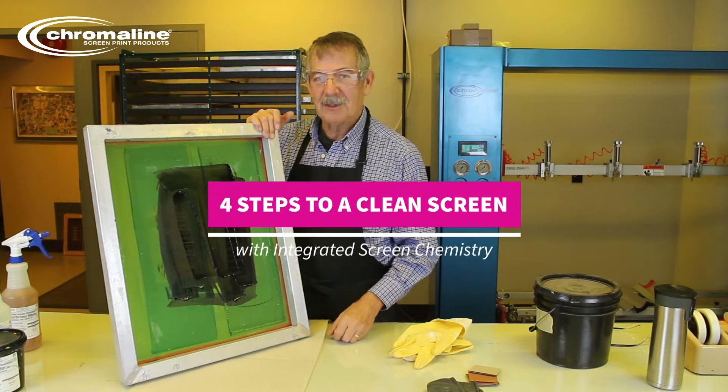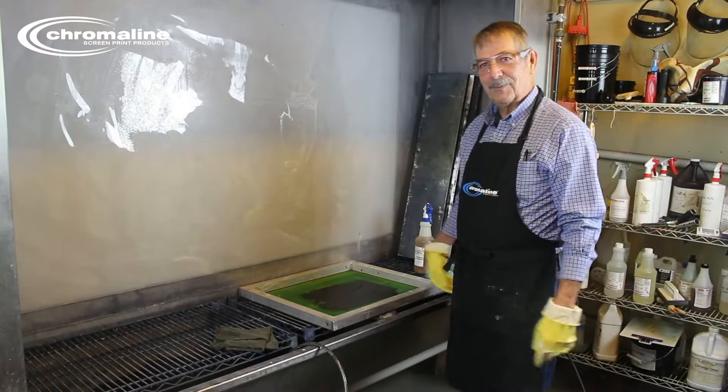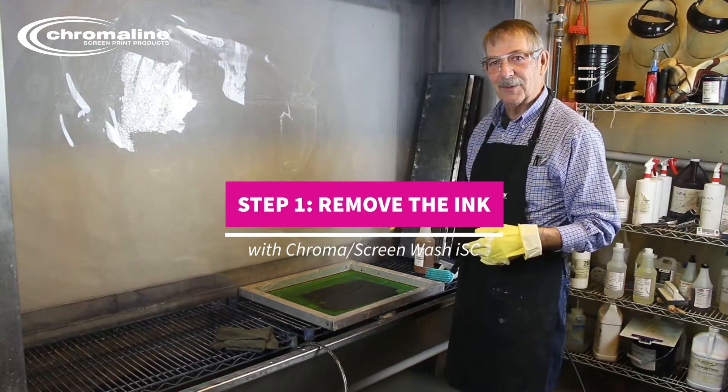Now that we're done with the screen printing, it's time to remove the ink and then remove the stencil. The first step is to wear safety equipment like rubber gloves, glasses, whatever it may be, because this is a messy step.